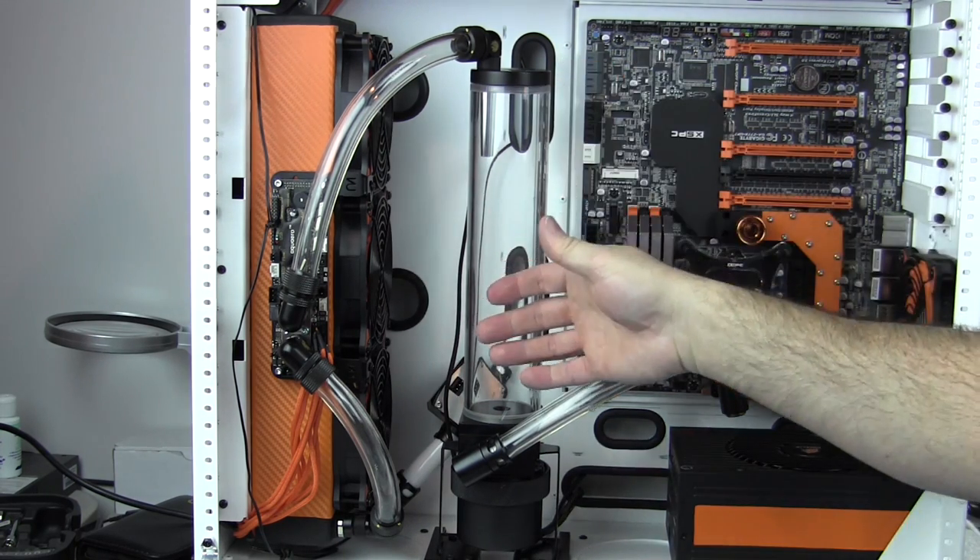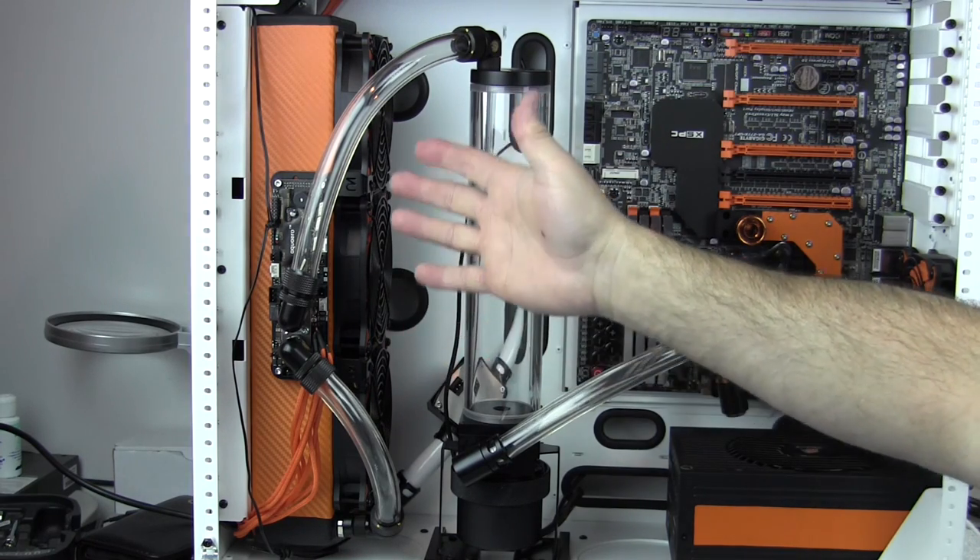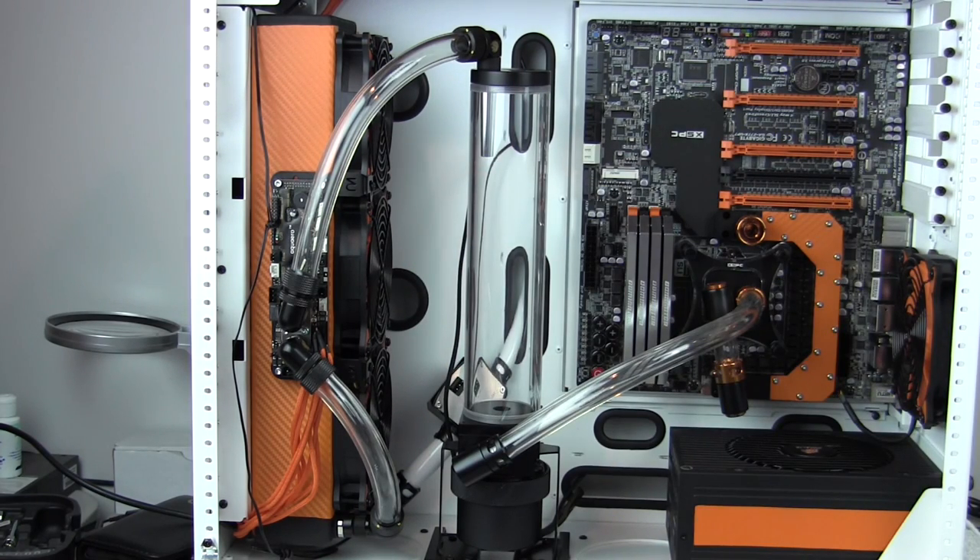There'll be plenty of orange right here, and then some black, and then more orange with the radiator and the fan. It's moving like clockwork — clockwork orange.